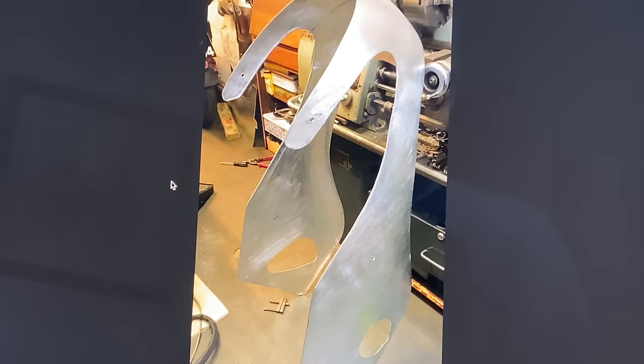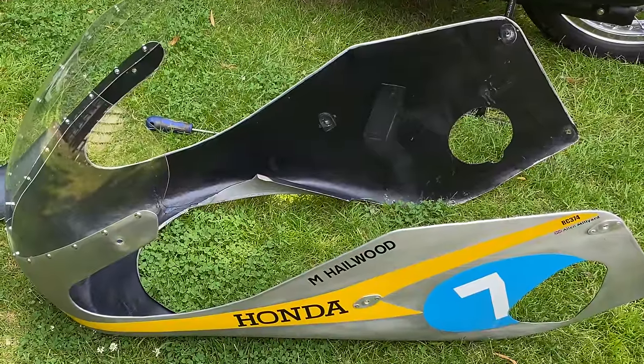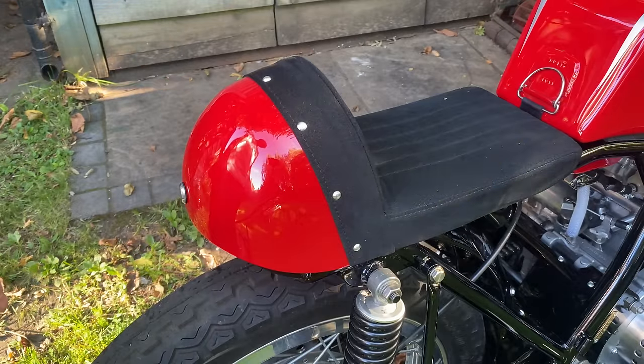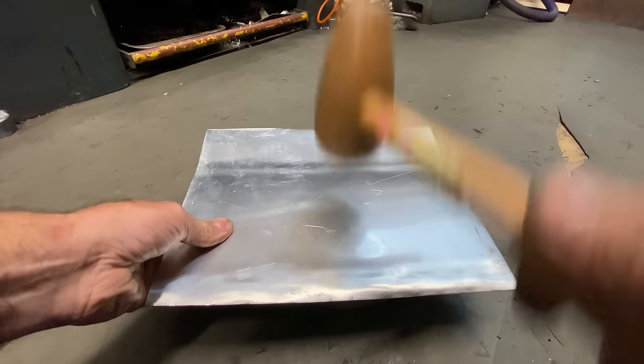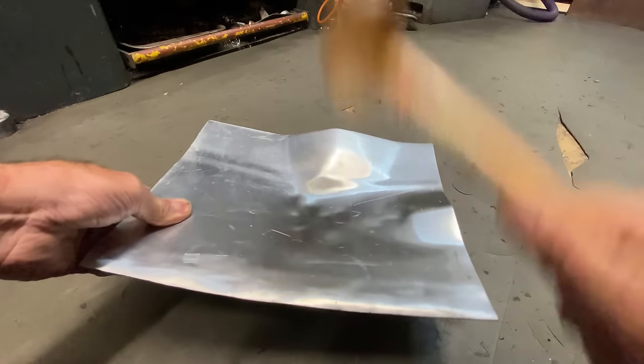The fairing is now complete and ready to be painted satin black on the inside with graphics applied on the outside. The next thing to make is the hump for the rear seat, made out of one sheet of aluminium. The process is very similar to making the fairing — I put the sheet of aluminium on my hollowed out piece of wood and start hitting it with a hammer, but this time a lot harder because I need to make a tighter radius.